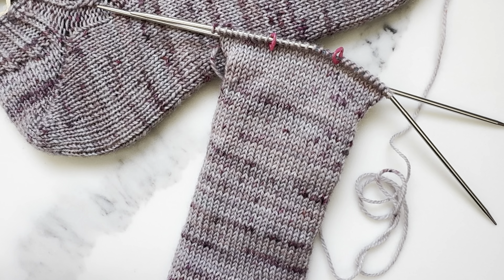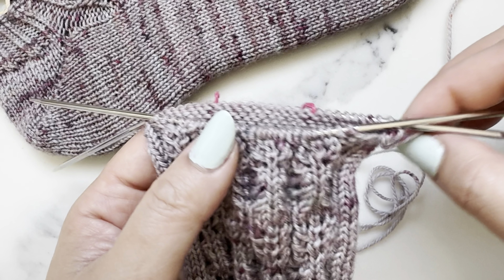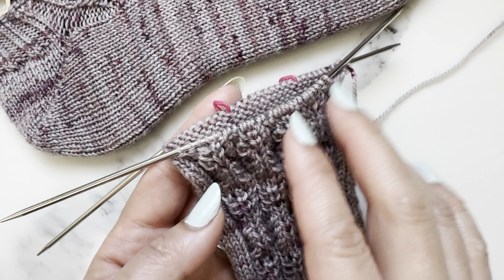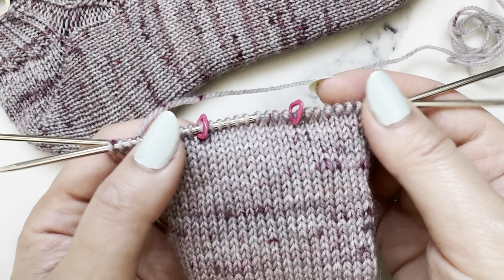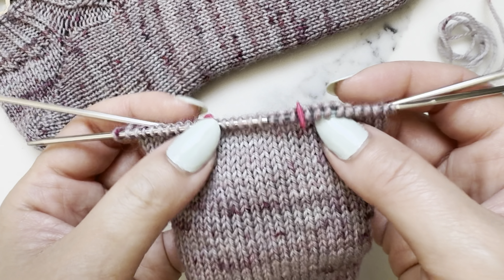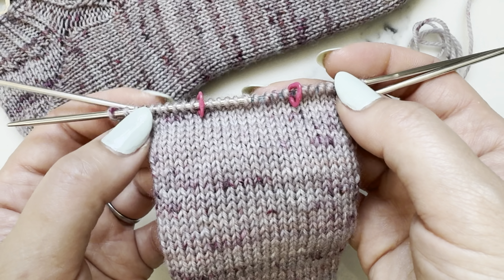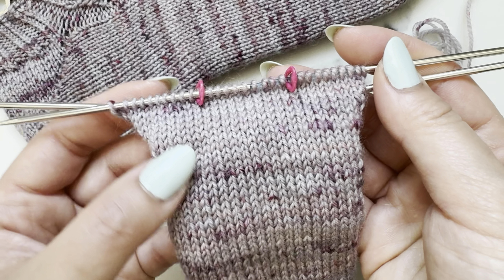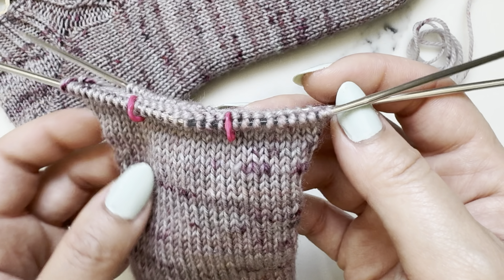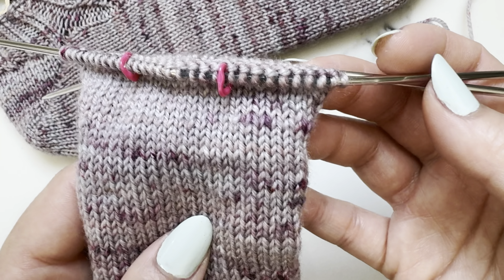I've gotten to the part where I need to work on the heel. No matter what pattern you're working on, first you divide your total stitches in half. In my case there are 60 stitches, so I have 30 on each needle. Looking at just the back needle — the sole stitches — we further divide that into thirds, so in my case it's 10, 10, and 10, with two markers separating those thirds.